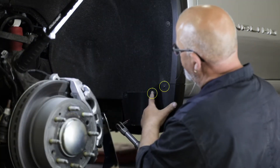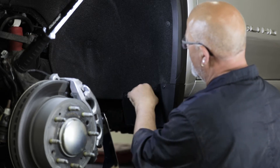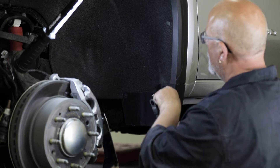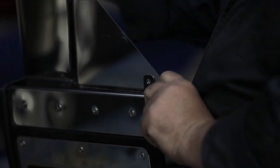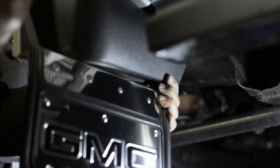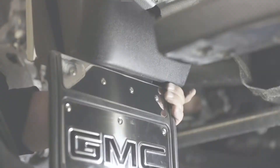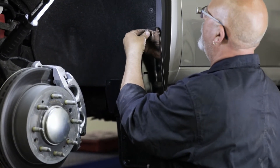Next, remove the two screws on the factory protector. Now we will attach our flap to the vehicle's wheel well. Take note of the metal offset tab on this flap. When positioning this flap on the vehicle, you will have to tuck the offset tab underneath the protector as shown. Once the offset tab is in place, attach the mount clip behind the fender molding.